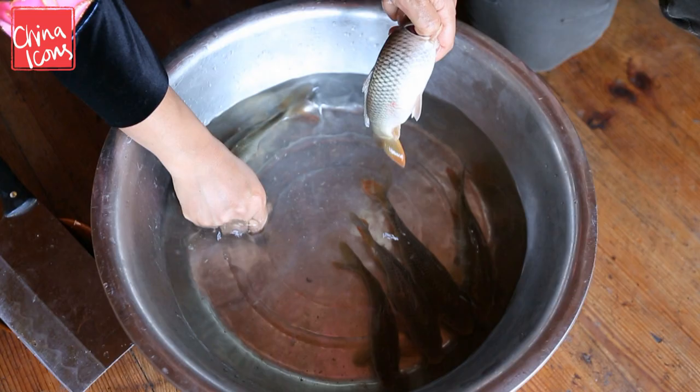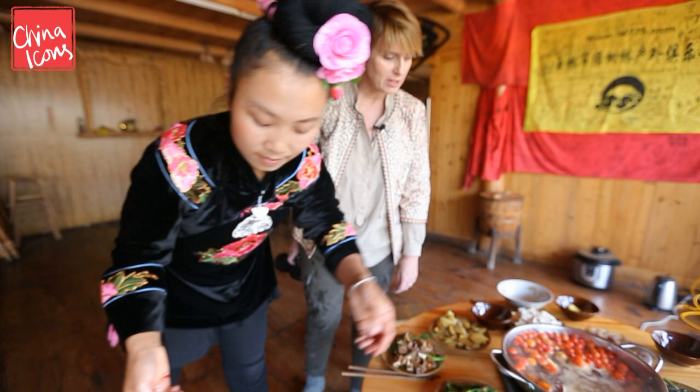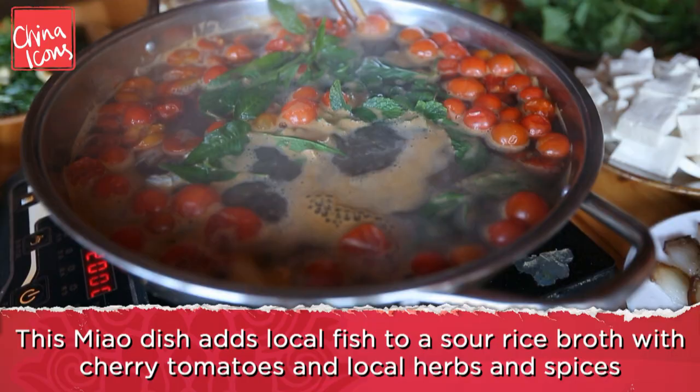This is a sour soup that's already been made as the base. These little fish don't get scaled or gutted — they just go in pretty much whole and they're very sweet and flavoured.